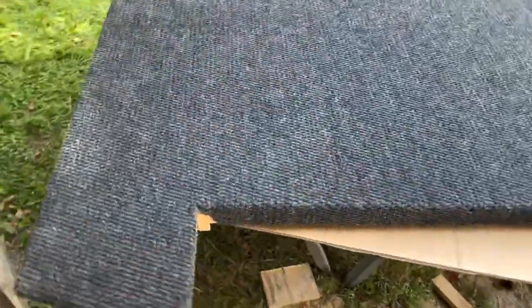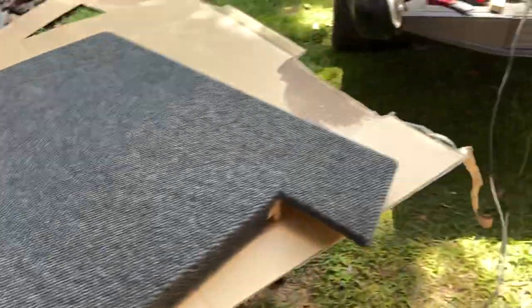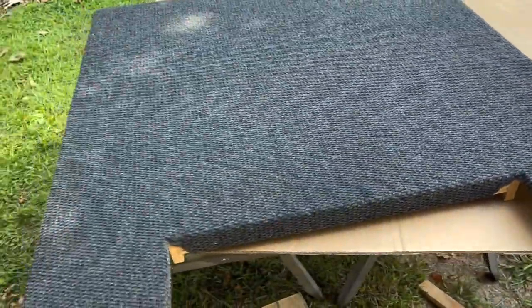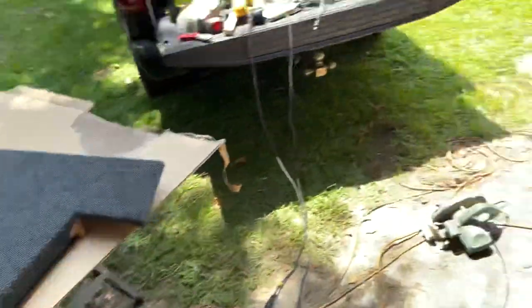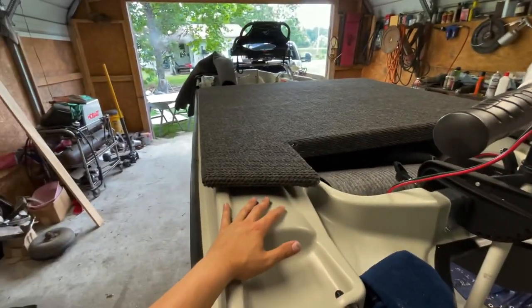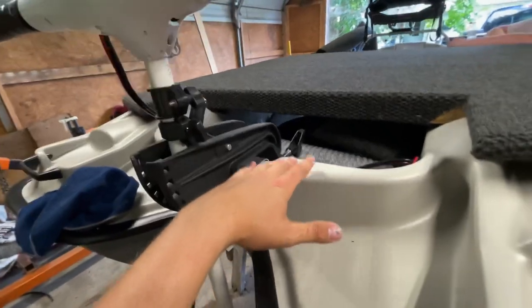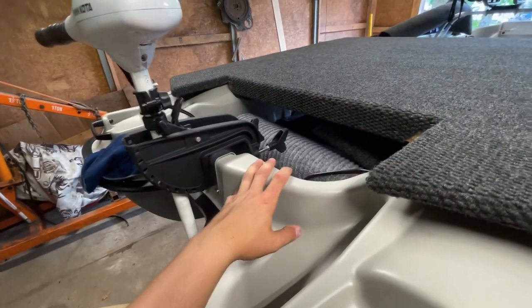I got the door cut and the carpet on — it came out great. I still need to wrap the actual door but the carpet came out really good. I used the Gorilla spray adhesive, wrapped it around, and stapled it really good on the bottom. Now we've got it on the boat doing some mocking up. I need to fill the gap underneath the door, then put the hinge on and it'll be done.